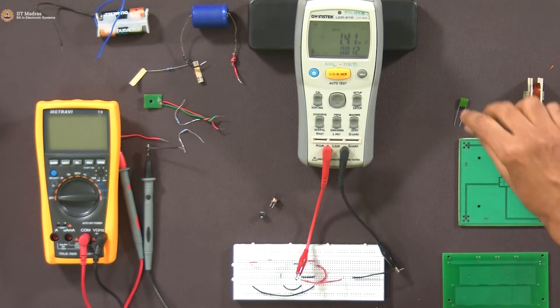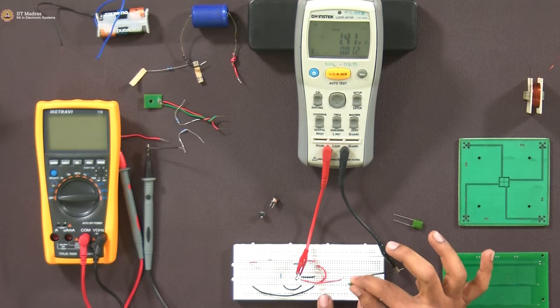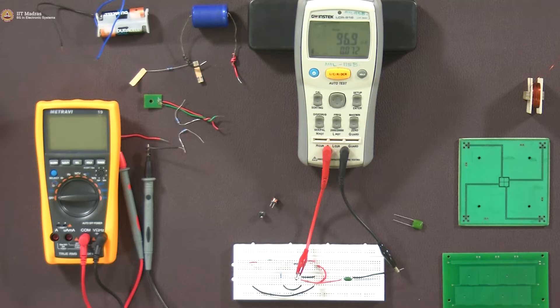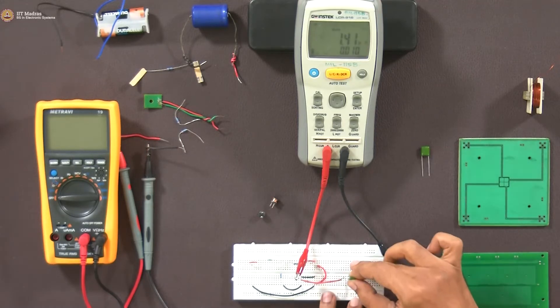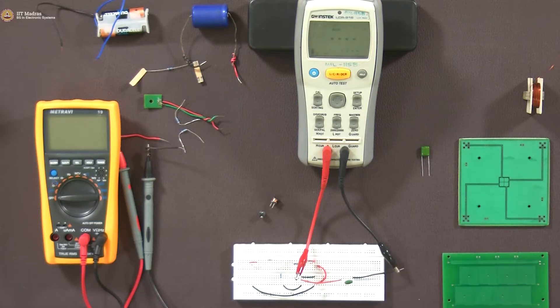We have two capacitors. We will measure them individually using the breadboard. The first one is showing 97 nanofarad. So as we mentioned, capacitance is in microfarad, nanofarad, picofarad — this instrument is showing 97 nanofarad. The second one is 100.8 nanofarad.